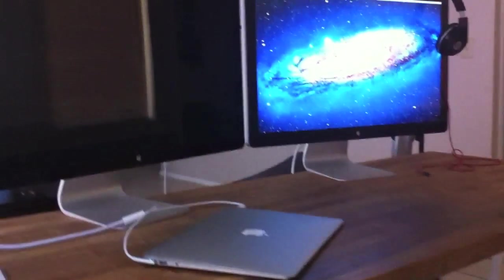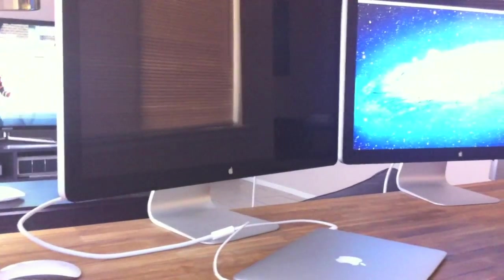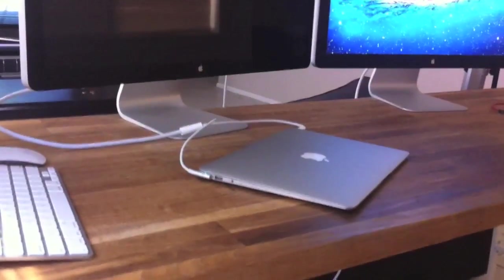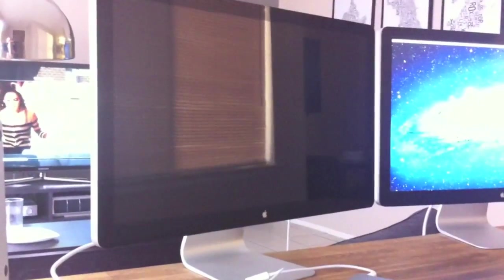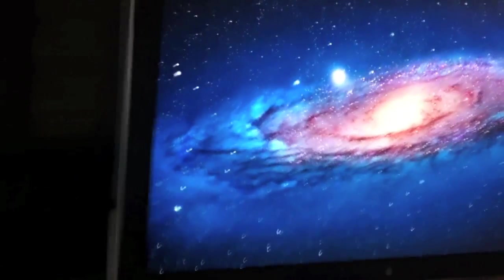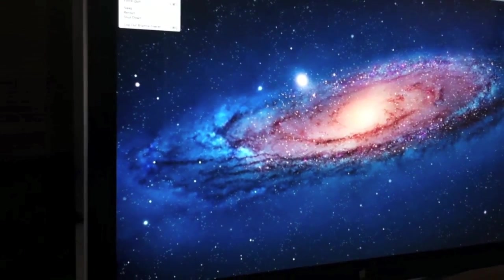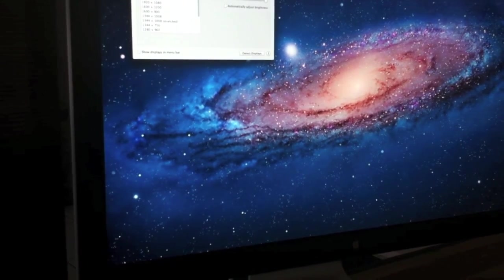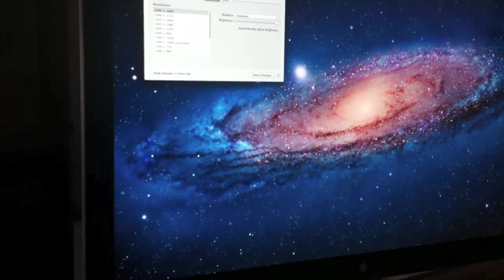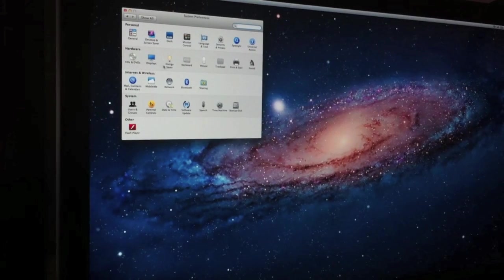Eventually, it looks like the Air in clamshell mode only powers one display. Oddly enough, it's the second display in the series — so my Air is plugged into the first display, that one's not showing anything, but it is shooting data over to display number two. I'd be curious to know where sounds are coming out of, or if it even recognizes the other display.